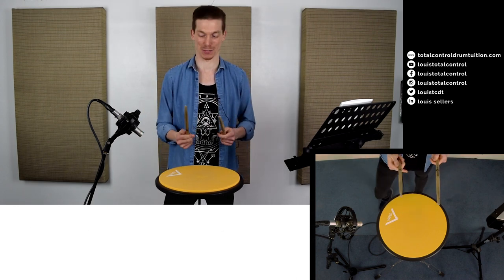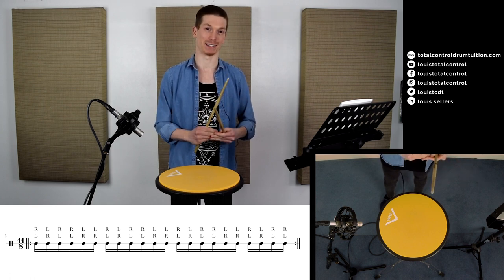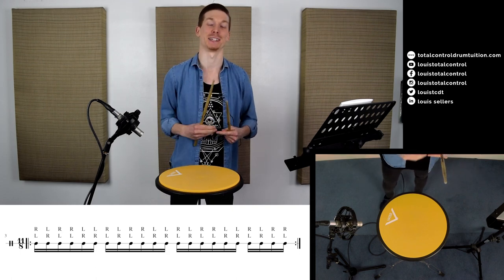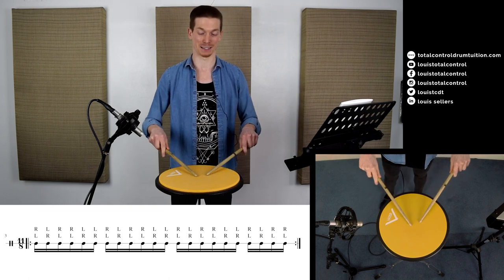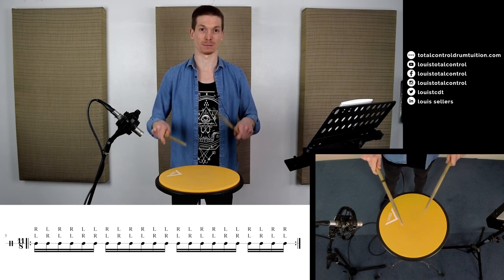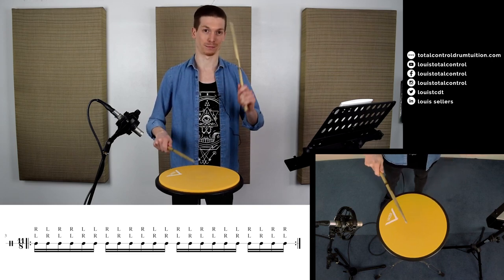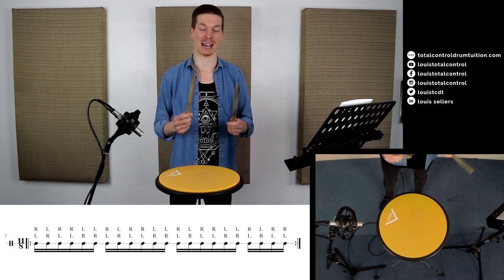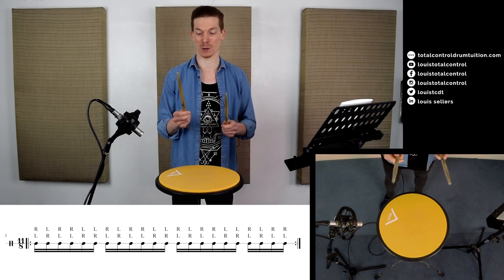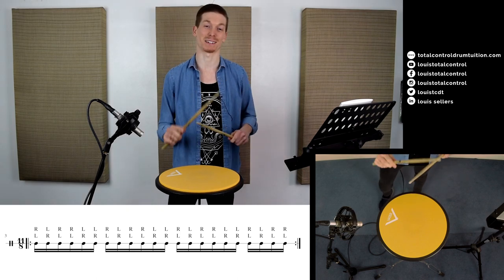The next example extends over 4/4 time — we're going to add another paradiddle-diddle, which means adding three eighth notes, bringing us from eight to eleven. So we're going to be playing an 11/8 pattern. It's a much longer phrase, and really don't worry that it's not in 4/4 time — just feel it as a very long phrase that allows you to work on your dexterity, reaction speed, and general stick control. I'll work it slowly and gradually get faster.